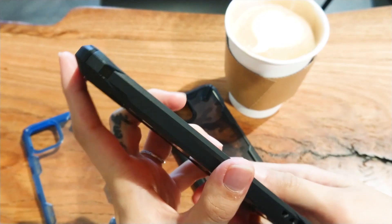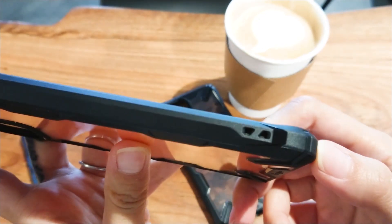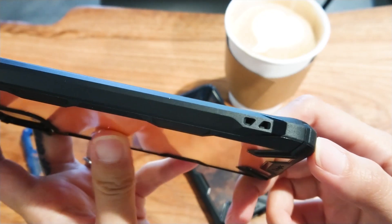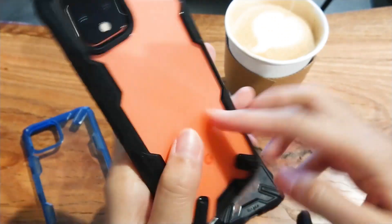Here on the side is one of the reasons why I love Ringke cases so much. All the Ringke cases I've used thus far have had this lanyard hole. You can attach wrist straps or you can put on those old-school cell phone charms.